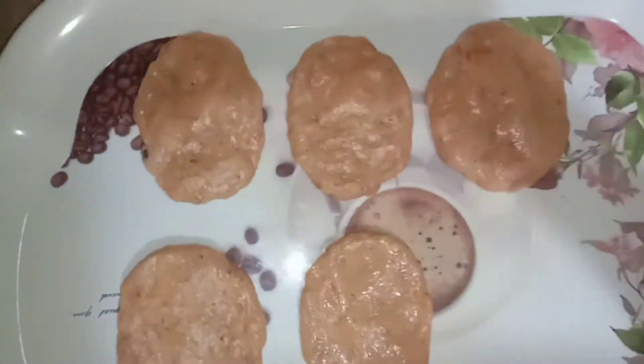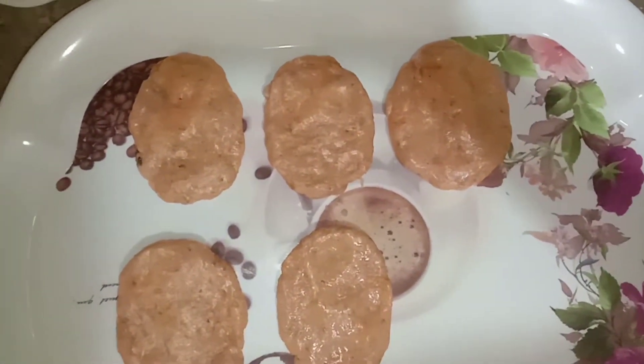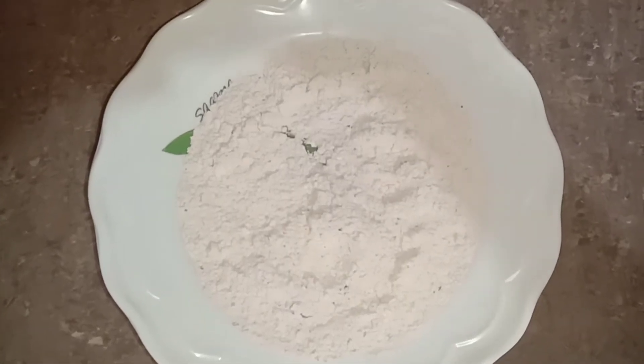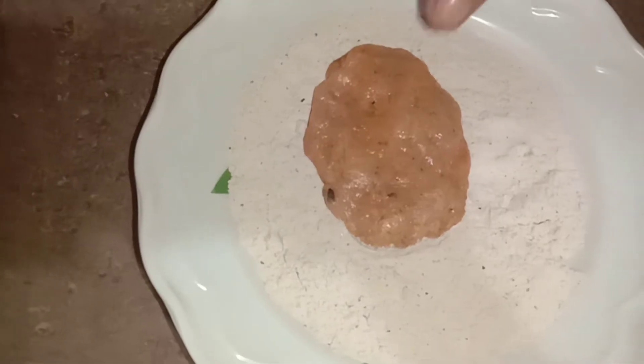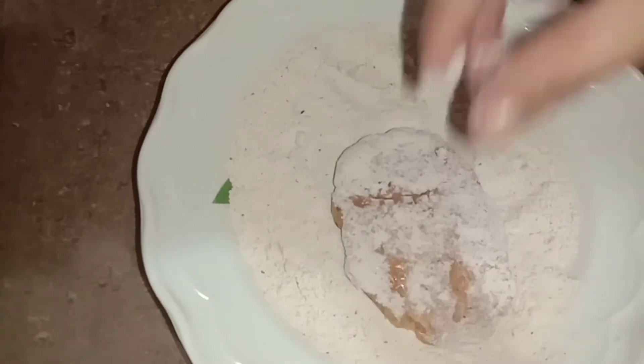Now we are going to make shapes. Now the shapes are ready. Here we have crispy fry powder. Now we are going to cover the chicken with it. Now we are going to keep it in the freezer for 30 minutes.